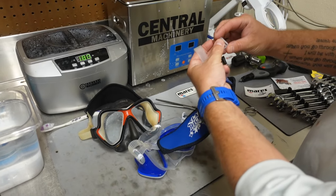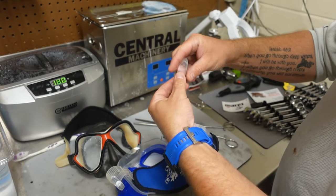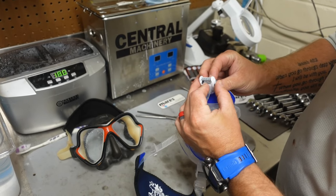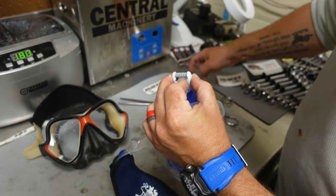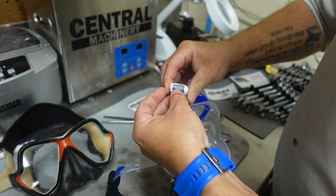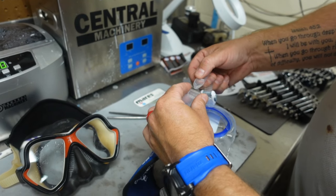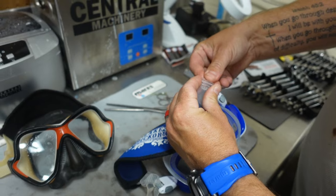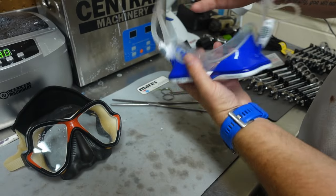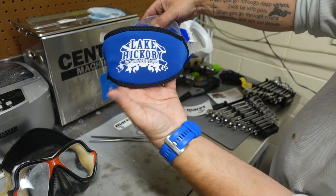Now I'm going to reinstall the keeper — this is where it's important to make sure it's oriented properly. Go down through the large side first, then stick it in the buckle. This is the part a lot of people have trouble with; sometimes you need to stick something small in there just to get it started, but once it starts you can push on it, get a hold of it, and it'll pop right through. Then take the excess and stick it back into the keeper. Go through the small side of the keeper, and just like that we've reinstalled the strap onto the mask and installed the strap cover.